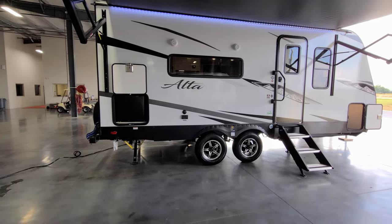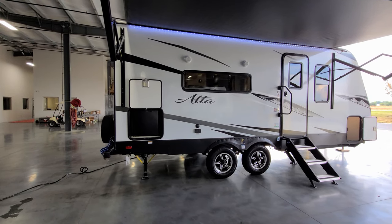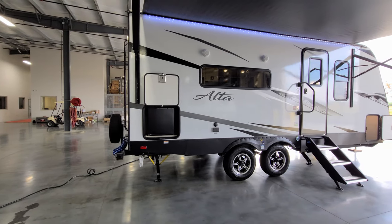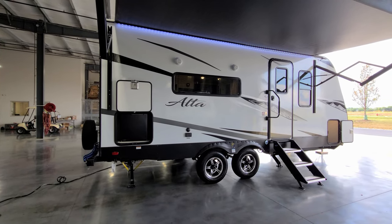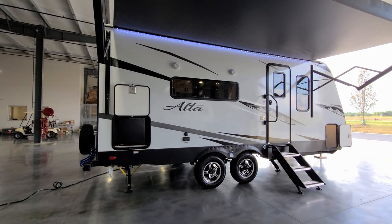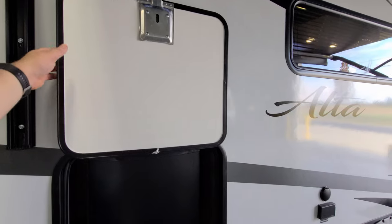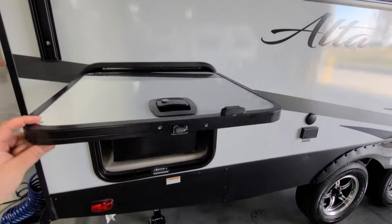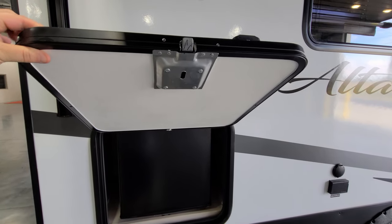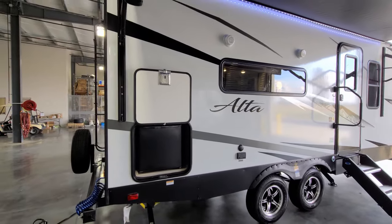In the back storage compartment there is an outside mini fridge — these are electric only, so you need to be plugged in to use it. Down below you can see the rear power stabilizer jack and a gas line hookup for a portable grill if you want to add one aftermarket. The baggage doors use magnetic holders instead of plastic clips, with slam-lock latches and thicker, better-insulated doors — more in line with what you'd find on a higher-quality fifth wheel.